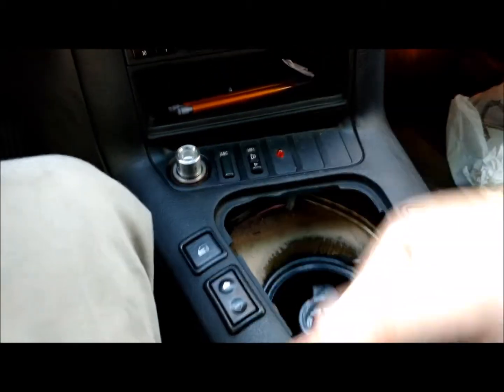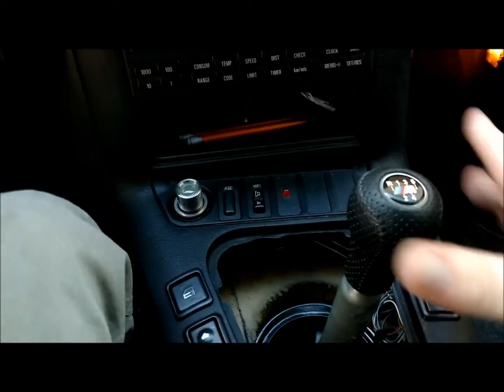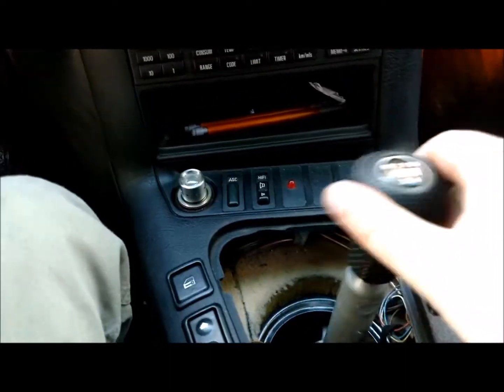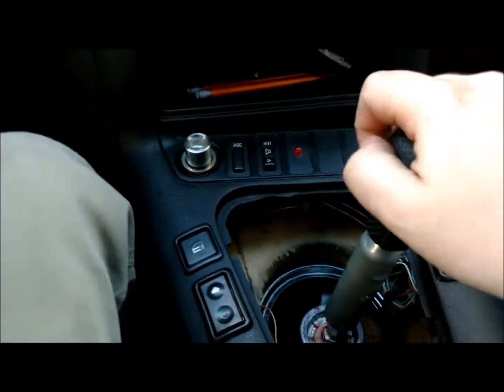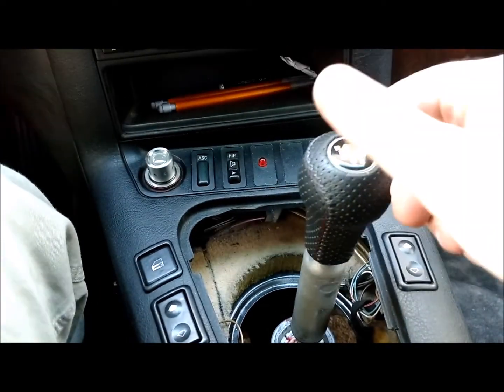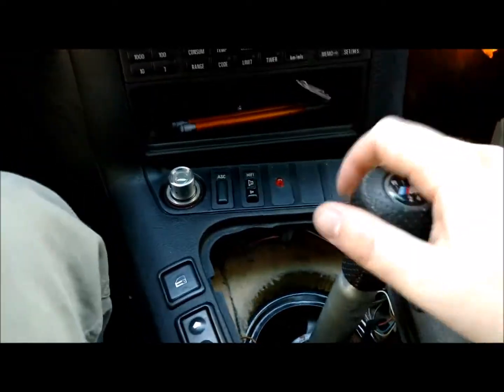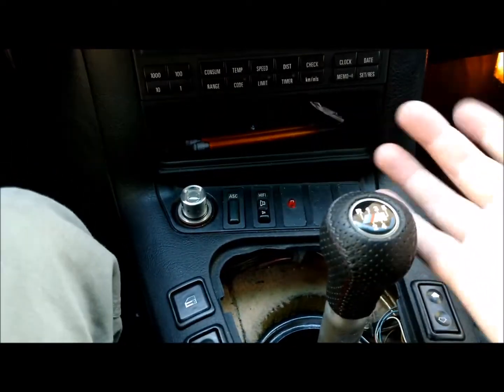I'm going to try doing a fluid change on this and hopefully it will fix the issue, but hopefully I have cleared that up somewhat. I'll do another clip of this with it being really cold — right now it's kind of half sticking — and if it's actually really warm, what it will do is return right to center instead of having to do it manually.